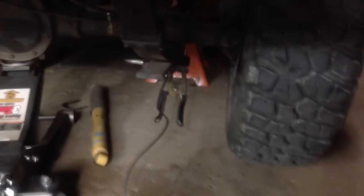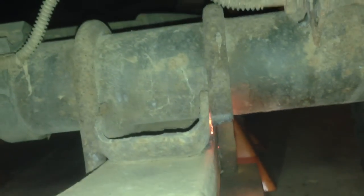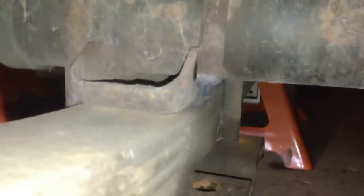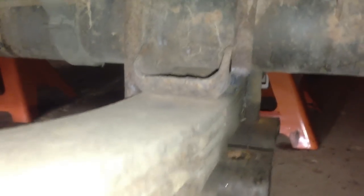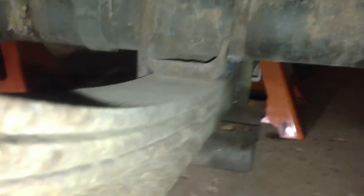The u-bolts are pretty seized on my truck, so what I'm going to do is plasma cut these off because they are not going to come out. Now you'll see it will pop a little bit because there's a lot of spring tension on that u-bolt. If you're using a grinder or sawzall or whatever to cut these off, just know there is tension on it — don't let it surprise you when it pops.